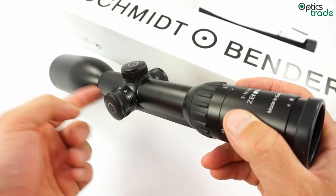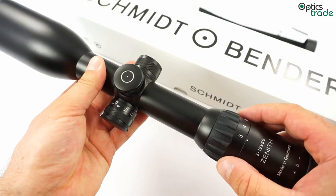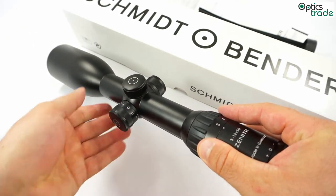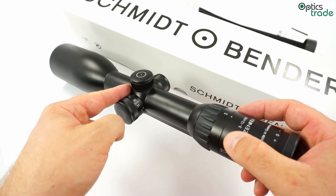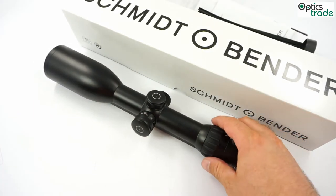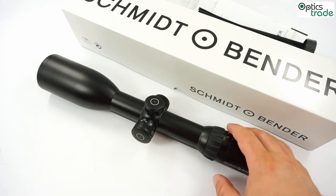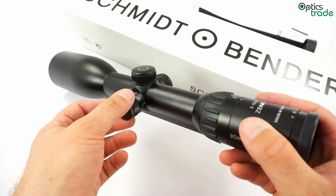The illumination system, called flash dot, is also very unique because this is one of the few riflescopes in the world which has the option that when you turn off the illumination, there is no black dot left in the reticle — the illuminated dot just disappears completely. That also means that this Zenith riflescope is one of the few in the premium class of optics which has the ability to use reticle number 1 with illumination, because when you turn the illumination off, the dot disappears and there is no problem with a bigger, thicker reticle. It is one of the best illumination systems on the market.